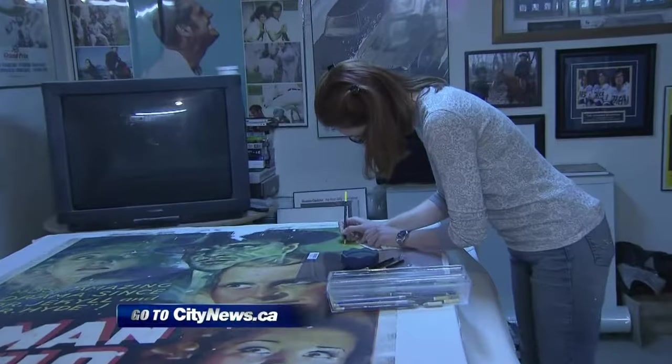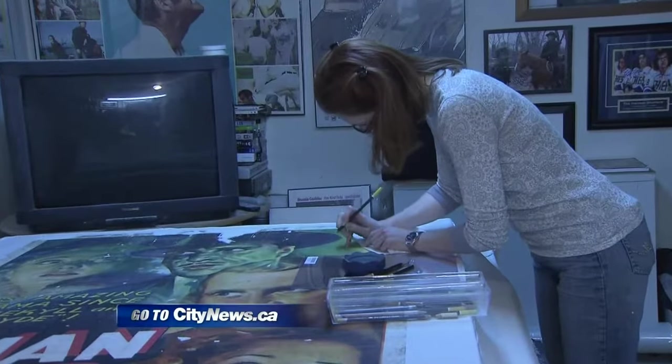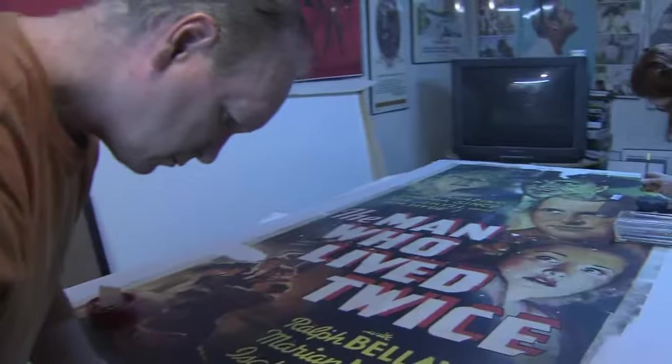If you'd like to see some more before and afters, you can go to our website, citynews.ca. In Port Perry, Audra Browne, City News.